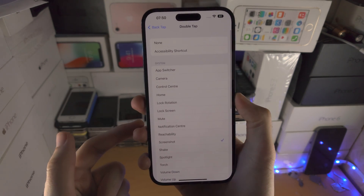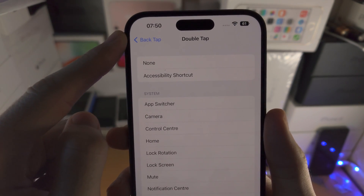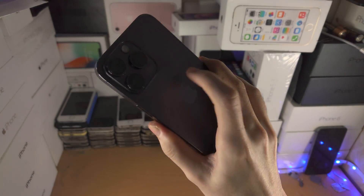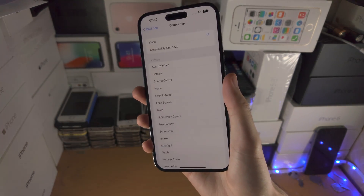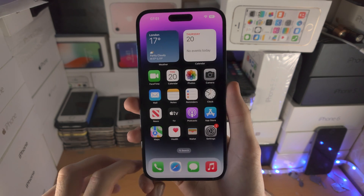If for whatever reason you want to turn off the double tap screenshot, where it says at the top None, tap on None and now nothing's going to happen when I double tap the back of the iPhone 14 Pro Max.